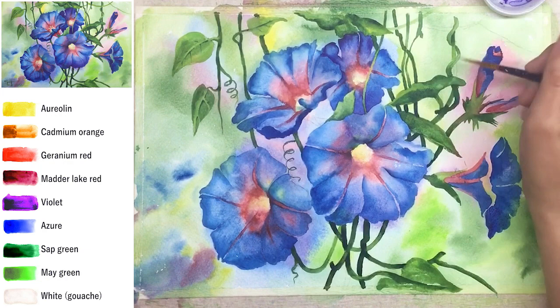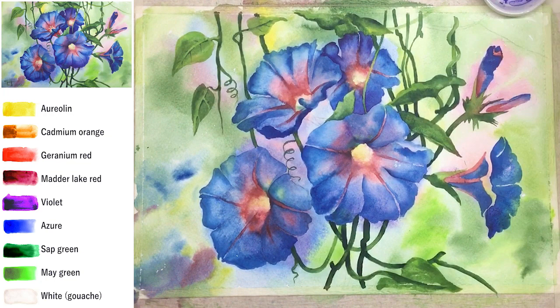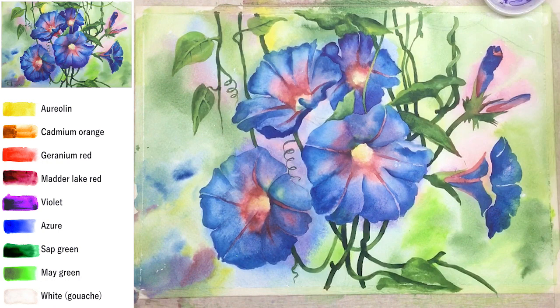Let it dry very well, return to this area, and now you'll be able to fill the central straight stem with a darker color — sap green. This way in the end you'll get the vision and effect of one stem twisting around another. Don't paint both the twisted and straight stems in one go — that way different areas will mix together without sharp edges and you'll lose the twisting effect.